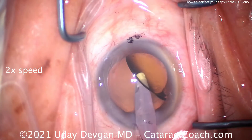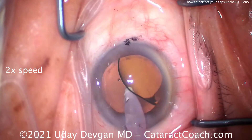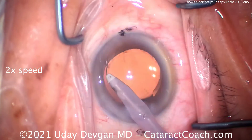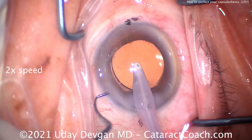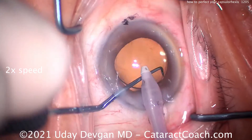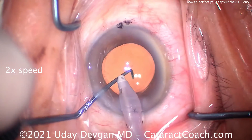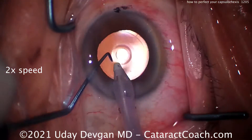This is all part of perfecting your technique, making your surgical signature as pretty as possible. Remember, every ophthalmologist or optometrist who looks at this eye any time in the future — 5, 10, 20 years from now — what are they going to see? They're going to see your capsorexis and they're going to see your incision, so make both of those as beautiful as you can.